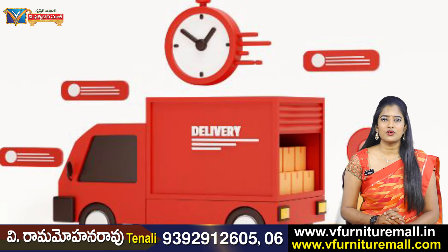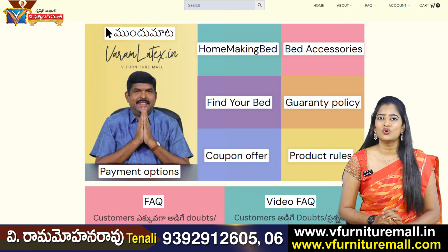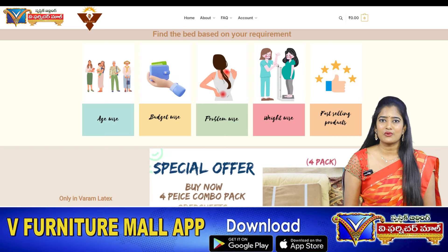You can use 2-inch latex mattresses, 3-inch latex mattresses, and your zips.